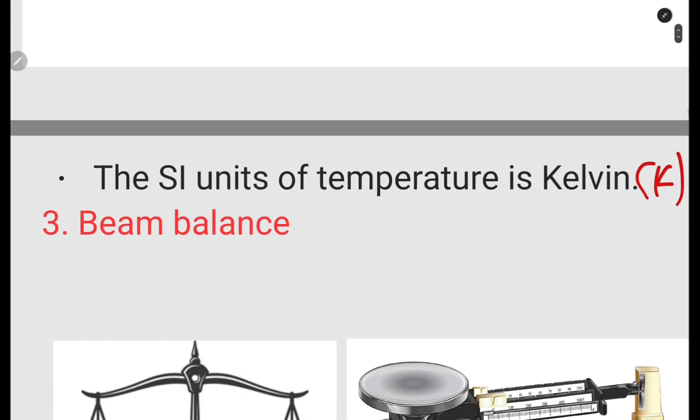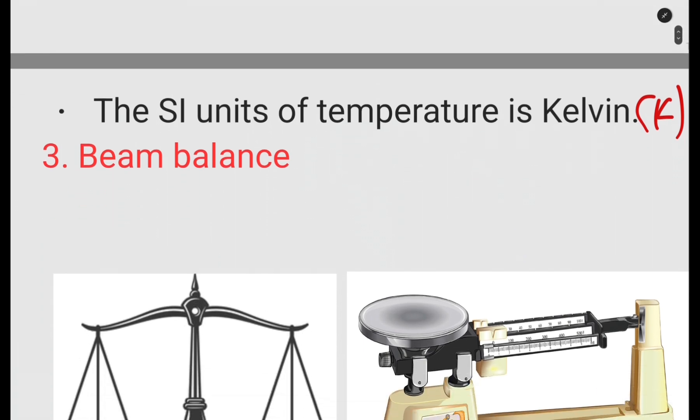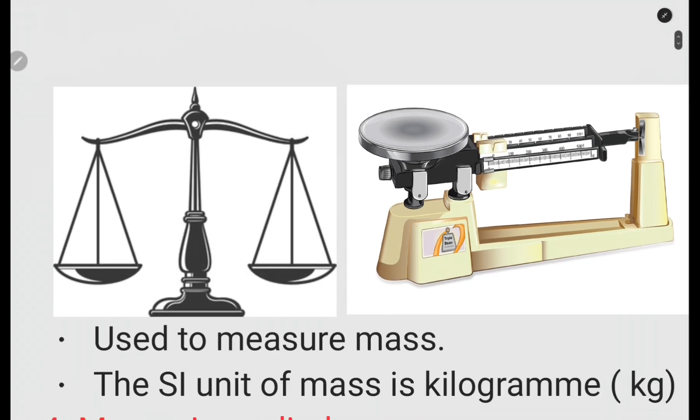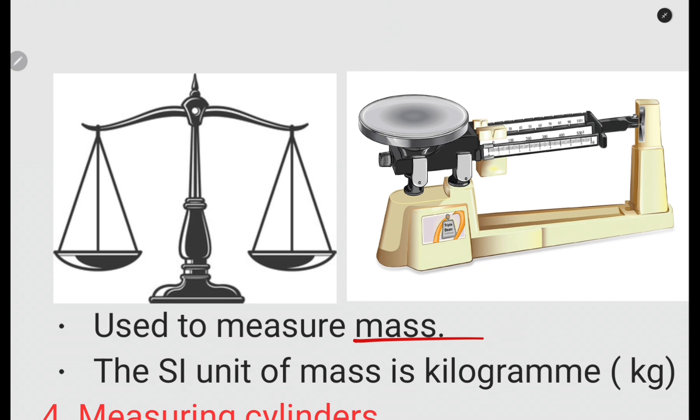The third apparatus is the beam balance. The beam balance is used to measure mass, and the SI unit of mass is the kilogram. What you are able to see here is the beam balance — this one is called the triple beam balance. If you find any of these, just know that we are looking at the beam balance. How it works is another part to learn in physics.